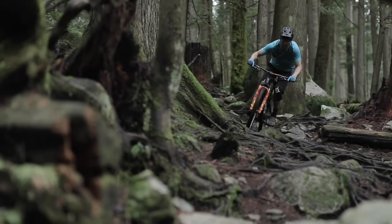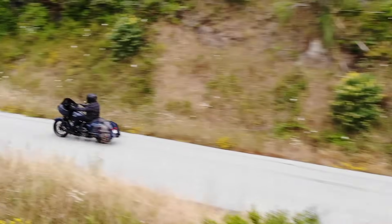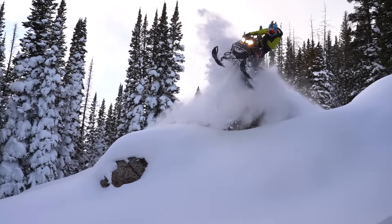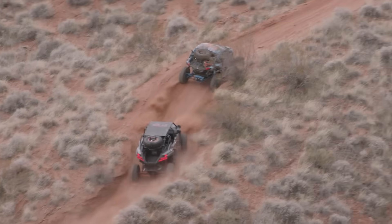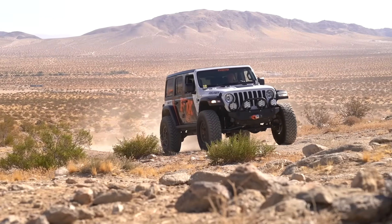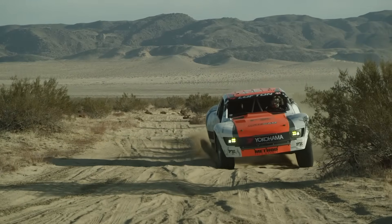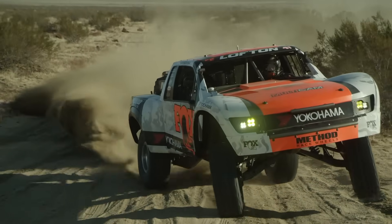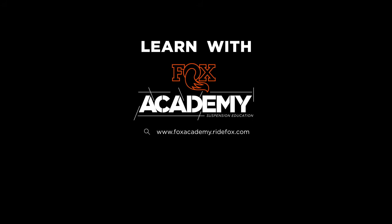Depending on the application, shocks will use various amounts of damping force to control the movements of your vehicle or bike, and the right amount of damping force is dependent on a number of factors. Thanks for taking the time to join us today to learn more about how shocks work. Knowing how a shock works is integral to better understand how to adjust it. If you'd like to see more videos like this one, you can click subscribe, follow us on social media, or join us on the web at foxacademy.ridefox.com.